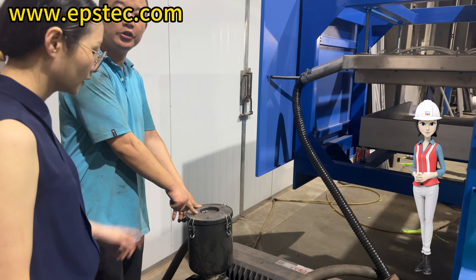First of all, the vacuum pump oil needs to be changed every 500 to 2,000 hours of operation. After changing the oil twice, the three filters need to be replaced: namely the air filter, oil filter, and internal oil mist separator.